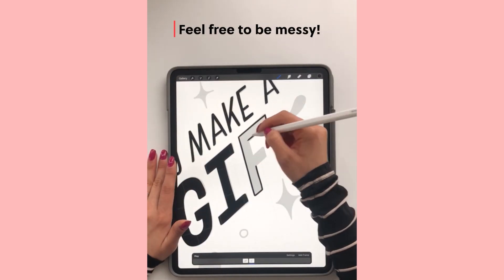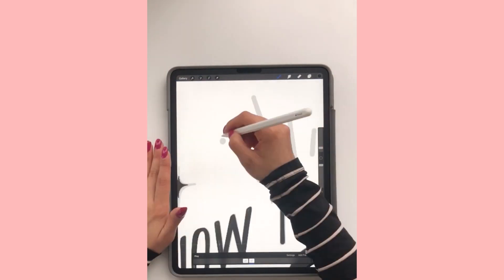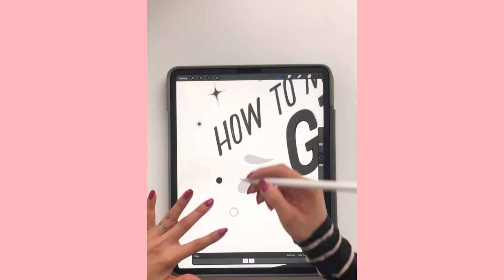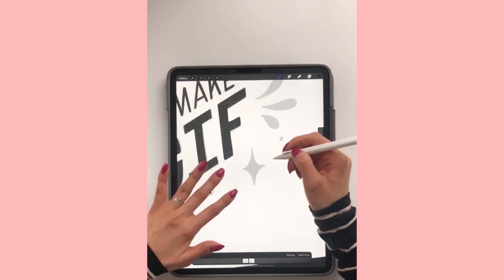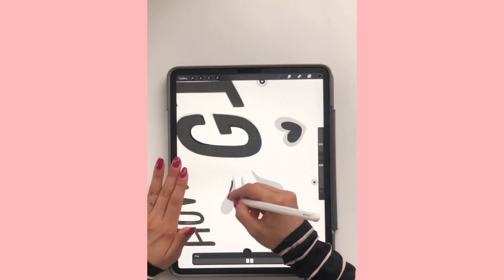If you were to make the exact same design, there would be no movement. So if it's a little bit more messy, that's okay — we want that messiness. And then with the flourishes, I am making them either smaller or bigger in the same position, and that will give the illusion that they're either shrinking or growing.